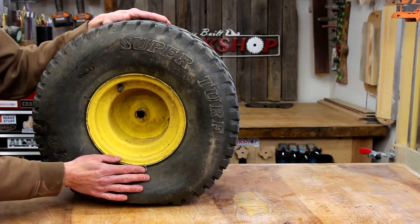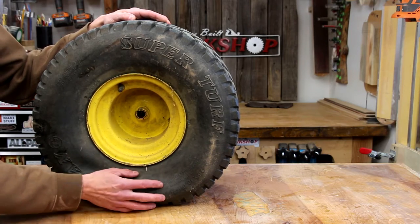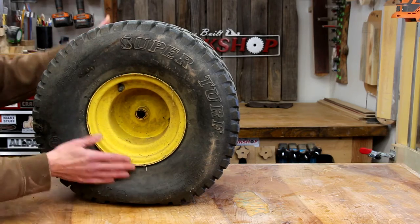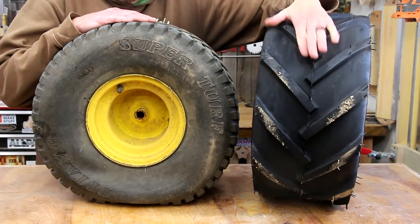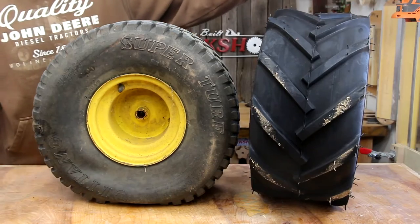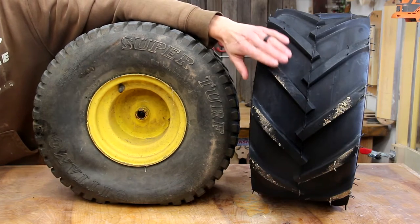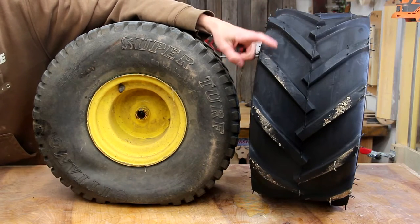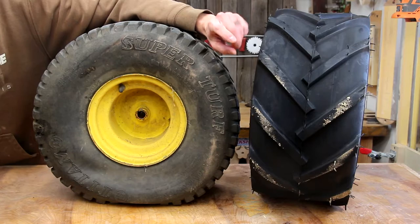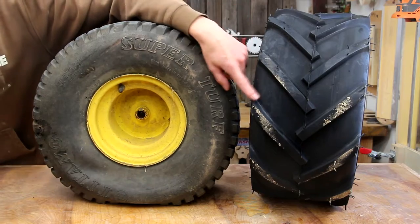These tires are pretty standard size for a smaller lawn tractor — these are a 20 by 10-8, which means a 20-inch height, a 10-inch width, and it's on an 8-inch rim. We are going to be stepping these up a notch with an ag tread tire. This is probably overkill for what I typically do, but sometimes we do pull some things with the little mower rather than just mowing grass, so the extra tread and traction is going to be very helpful — plus it looks cool too. We are replacing it with the exact same size, just a different tread pattern.